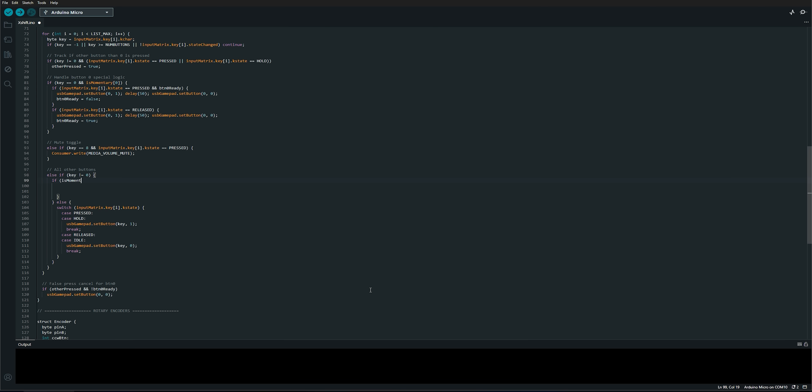Using modern tools and some AI assistance, I created a full custom sketch for the Pro Micro that works as both a joystick and a keyboard. This allows me to send regular game inputs as well as system-level commands, like controlling Windows audio directly with a dedicated button using media key functions.